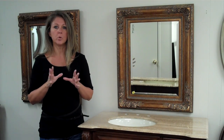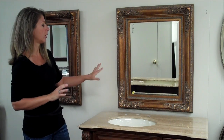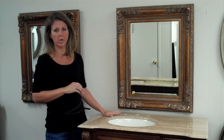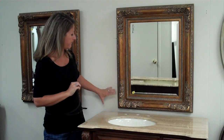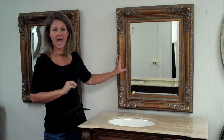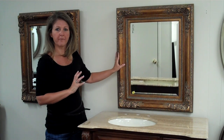One of the things to consider if you are going with a mirror that is smaller — this is actually a really good example. This mirror doesn't necessarily go with this vanity from a style standpoint, but it's great for illustration purposes. This mirror is about four inches smaller on both sides, and as you can see, this is just too small for this space.